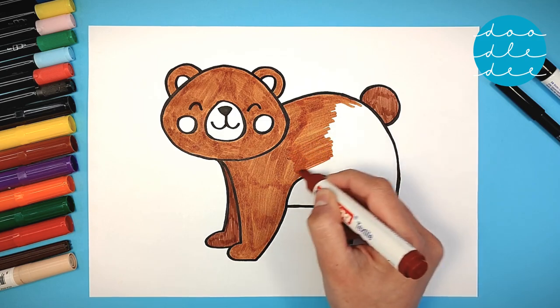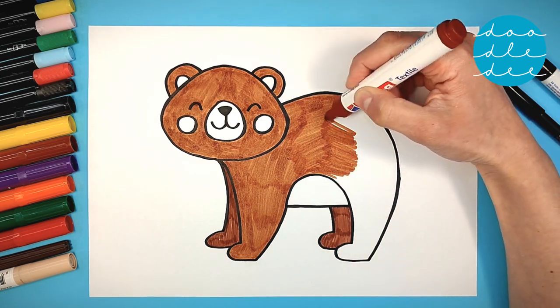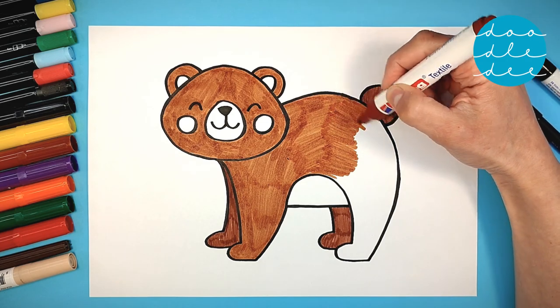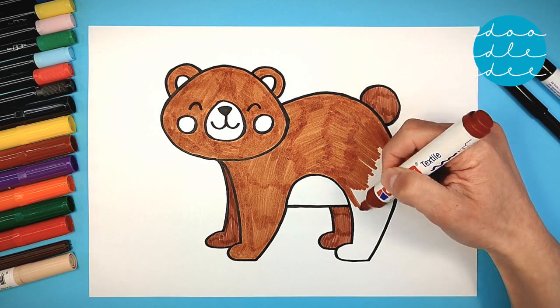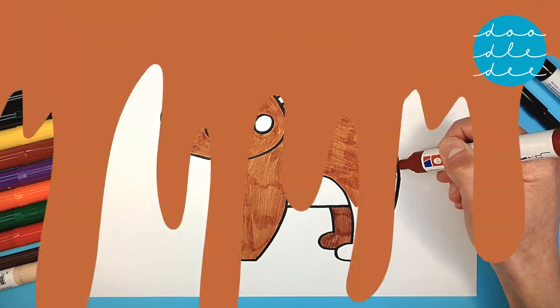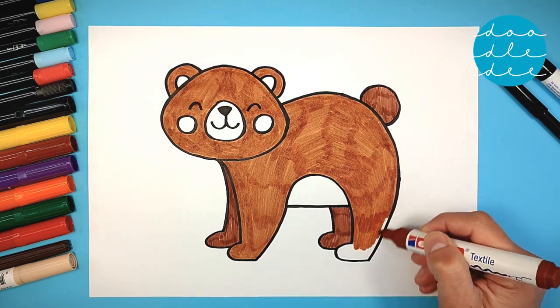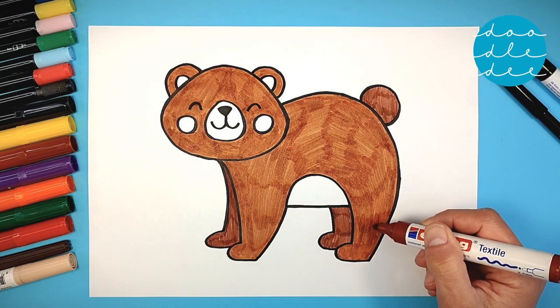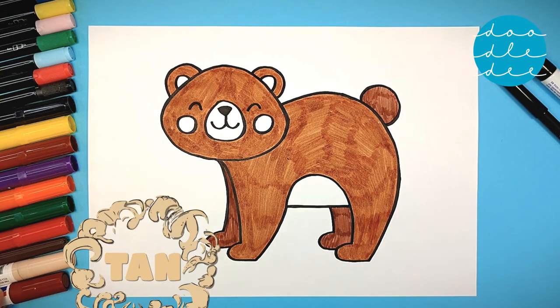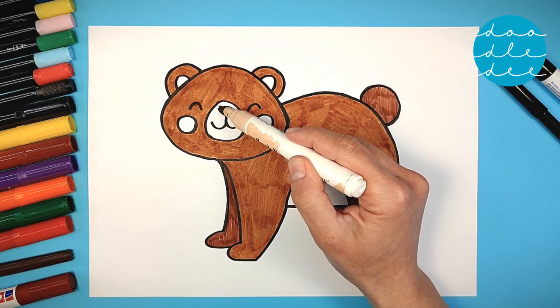Brown bears are also called grizzly bears! Our bear is brilliantly brown! And next we need some tan. Tan is a pale brown color. Tan for the nose and tan for the belly!